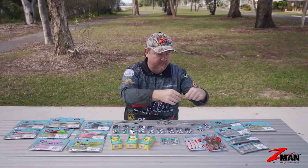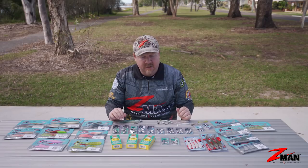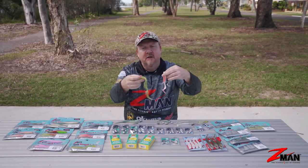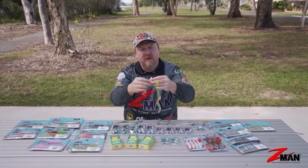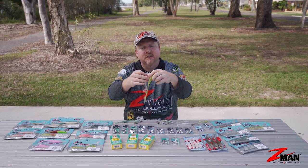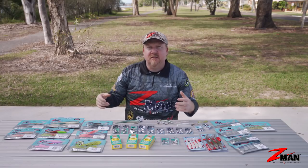From there we move to flathead, mulloway, trevally, queenfish, and all those other species in the surf - we step up in size. A curl tail plastic in a larger size has loads of action, and because of Z-Man's buoyancy, that curl tail will stand up in the air. These curl tails are excellent for prospecting deep gutters - you're in touch with the plastic but also letting it sit and waft around with the current. That buoyancy and tail up in the air will really fire up mulloway, golden trevally, and flathead hunting in those surf gutters. Big silhouette, lots of tail movement, and lots of vibration.